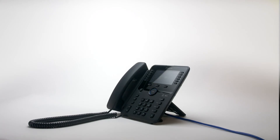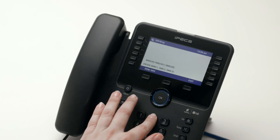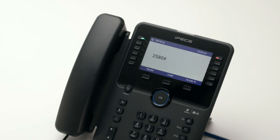To access your voicemail, press the message button. You will be prompted for your password, followed by the number 2. If you are not sure of your password, please contact your system administrator. Once you are logged in, listen to the options and press the relevant number to manage your messages.